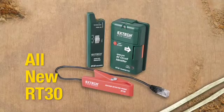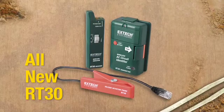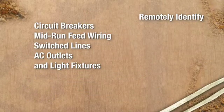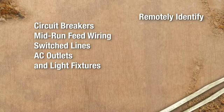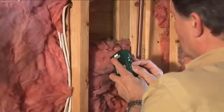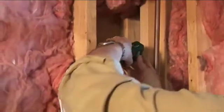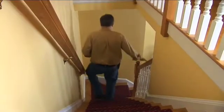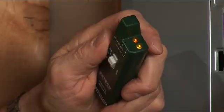No confusion, no hazards, no helper — no problem. With the RT30 you can be in two places at once. The new RT30 wireless AC circuit identifier from X-Tech is a virtual electrician's helper. The RT30 is a handy tool for a single user to remotely identify circuit breakers, mid-run feed wiring, switch lines, AC outlets, and light fixtures without removing wire nuts or cutting into Romex cable shielding and without an assistant.